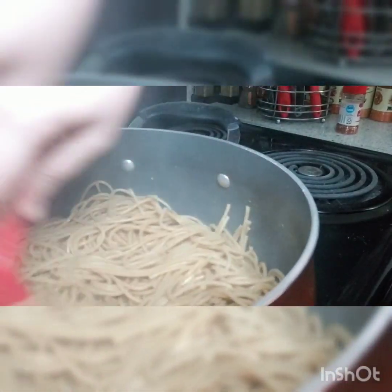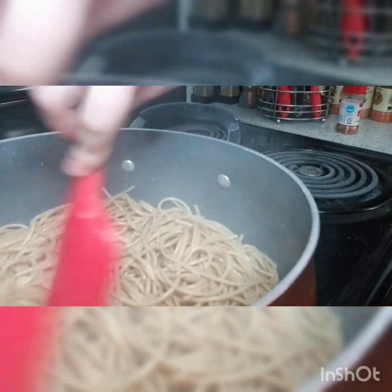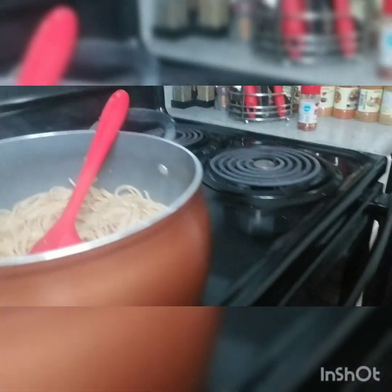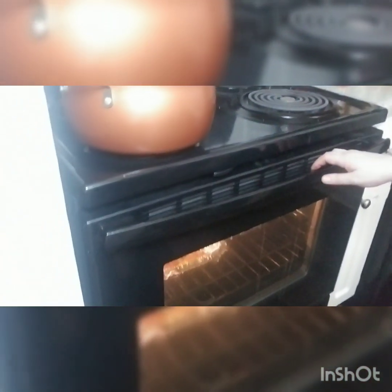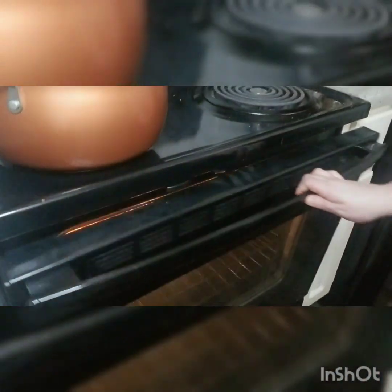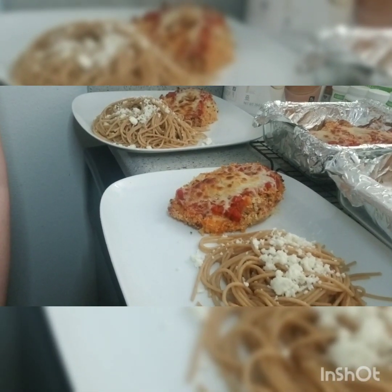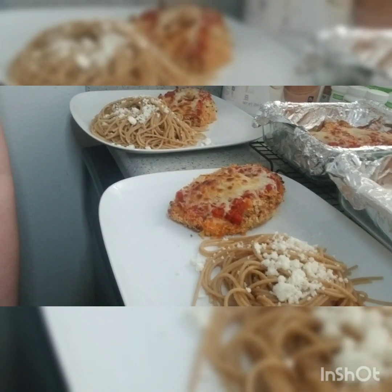Our chicken is also done — it was on broil for about four minutes. They came out beautiful. I'll see you guys in a sec.